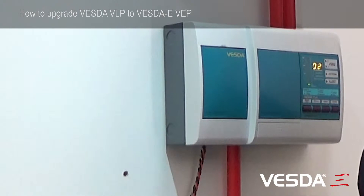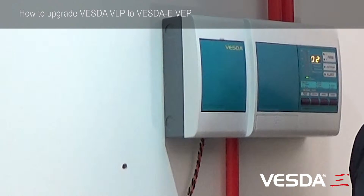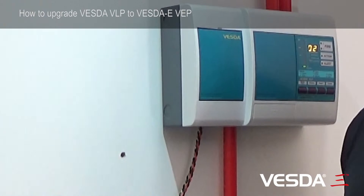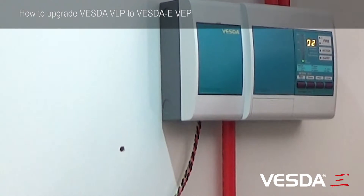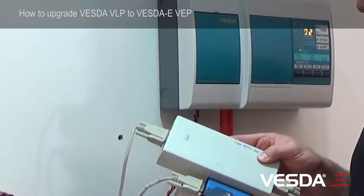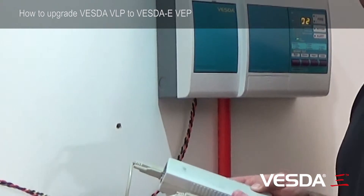The first thing we need to do before upgrading the detector is upload the program configuration, to make sure that we capture all of the data on the way the detector is set up. We're then able to look at that program, transfer it over to a new VEP program, and install that back into the new detector. You will need to do this using a HLI and an appropriate serial port connector.